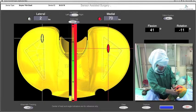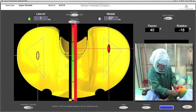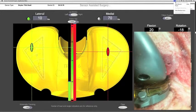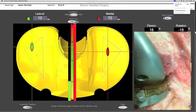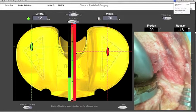Throughout deep flexion, there is significant rollback. The kinematic tracking shows that the femur and tibia have minimal displacement but an intact PCL. At this point, the surgeon identifies that all medial, superficial, and deep structures are tight.